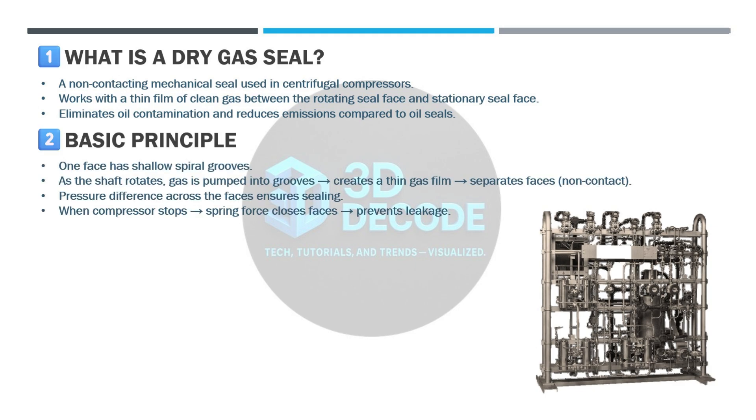Basic principle — how do they work? One seal face has shallow spiral grooves. As the shaft rotates, gas is pumped into these grooves, creating a thin gas film. This gas film separates the faces, so there is no contact during operation. The pressure difference across the faces ensures sealing. When the compressor stops, spring force pushes the faces together to prevent leakage.